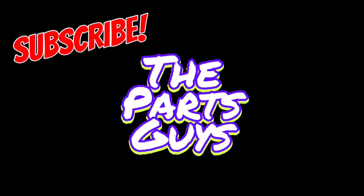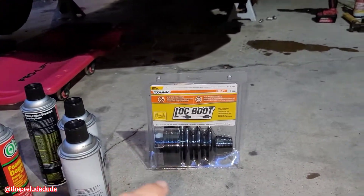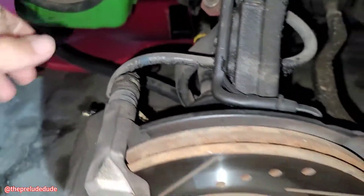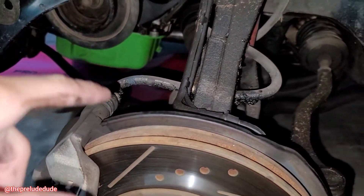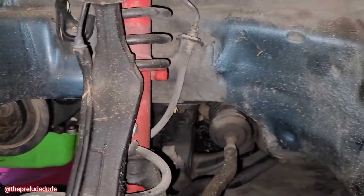The parts, guys. I got a CV axle that the boot split on and I thought I was going to be able to use a split boot — just throw that on there, cut off the other one, throw that on and call it good. But it's definitely been too long. All the grease is everywhere. Besides that, there's a crap load of play both in and out and side to side on that CV axle. So I got to swap that out. Good thing is I got another one sitting on the shelf in much better condition. I've already started — I broke the nut loose.